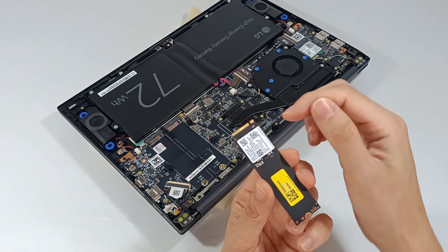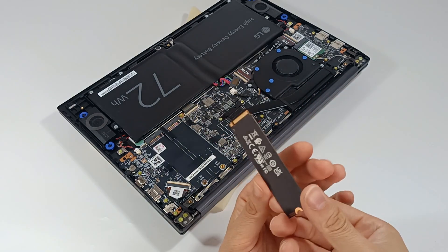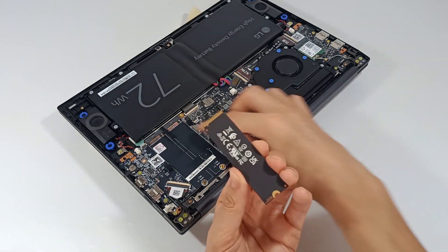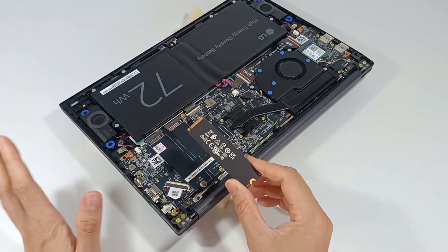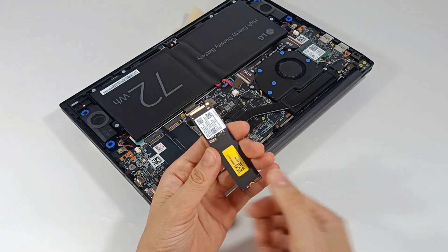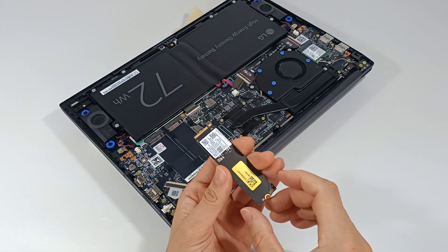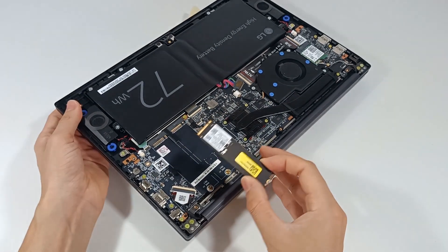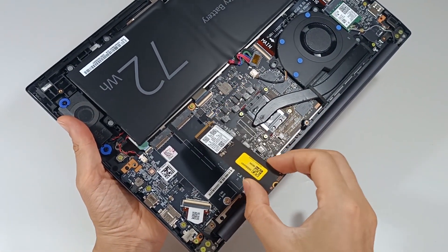This notch on the SSD is on the right side, so if I turn it, this notch is now on the left side, and so it's no longer possible to fit it. The slot only has one position — placed in this position, the notch is on the right side, aligned with the slot notch on the right side, and that's how we are going to fit it.